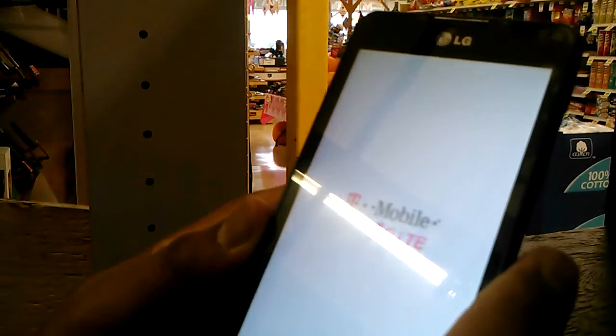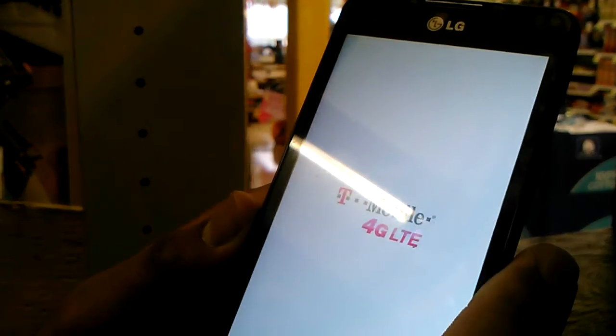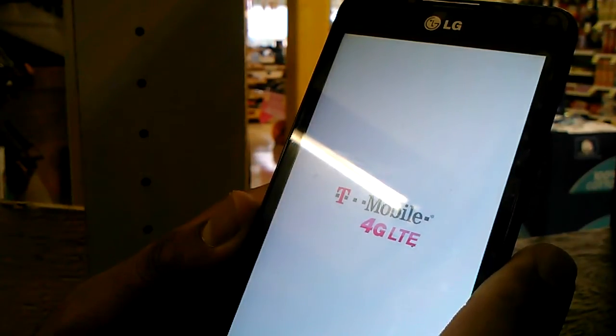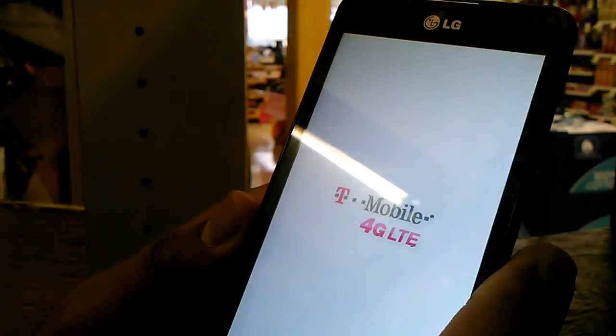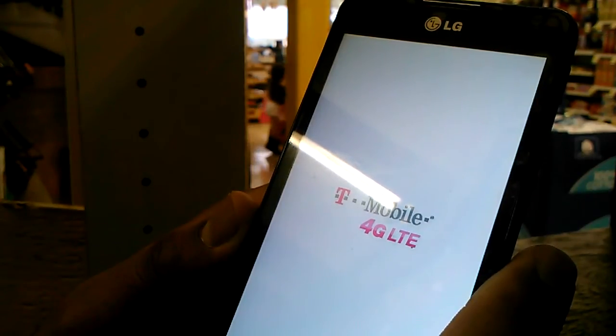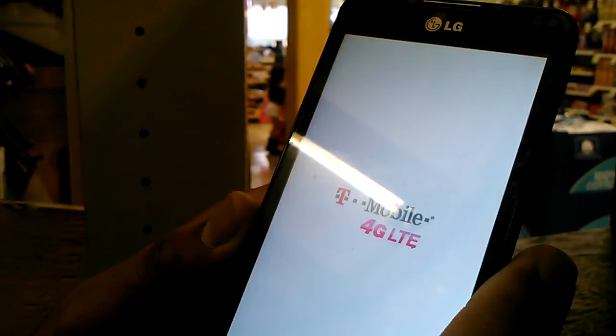Any screen pattern or personal PIN lock on the screen has been removed. Basically, you'll want to register your phone as a brand new phone with a new Gmail account, LG account, and anything else.